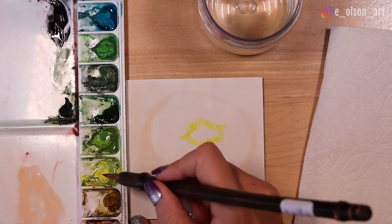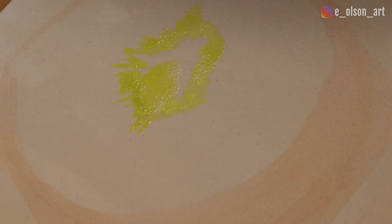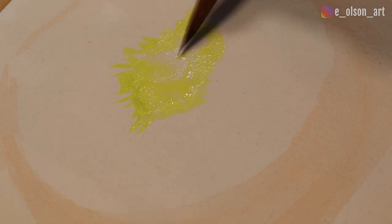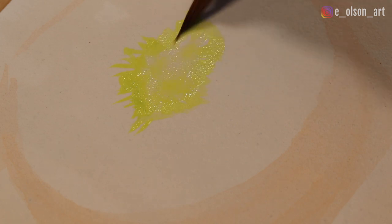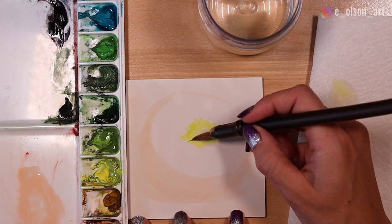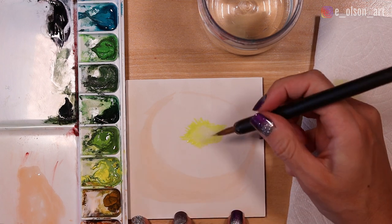I'm filling the center in with even more watered-down lemon yellow. I want this to be a really light value but still have that burst and pop of color. You can intensify this color as much as you want by adding more pure pigment around the edge — it's totally up to you how much you work on this section.